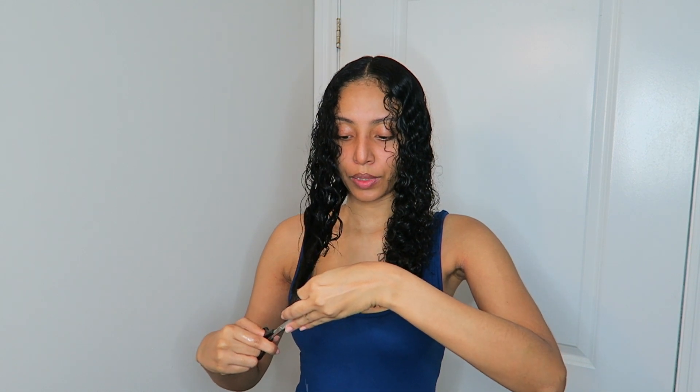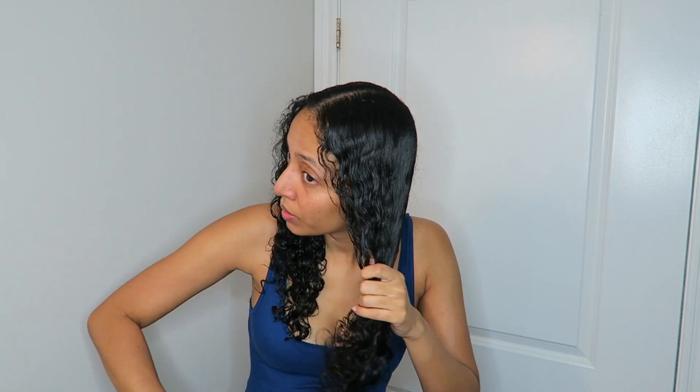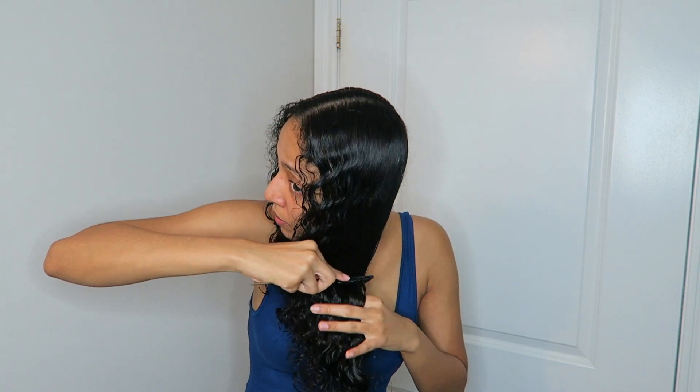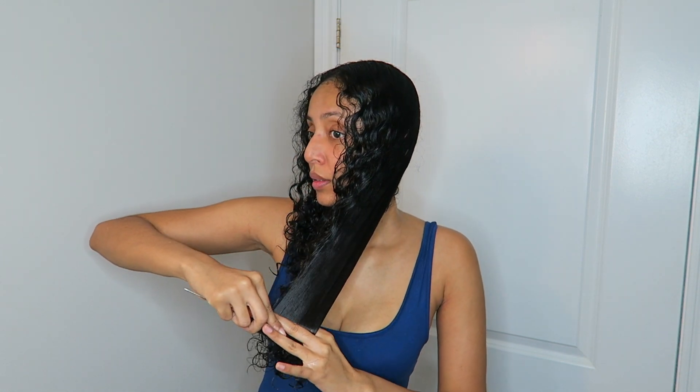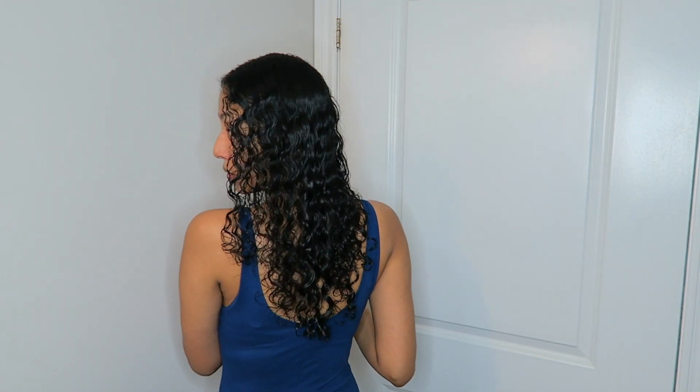I'm sorry I can't really show you guys how I'm doing this cut because I need to see what I'm doing, but it's pretty much just evening it out. I'm going to do the pull and make sure it's actually evened out — one side isn't shorter than the other. Okay, there we go — that's the back for you.